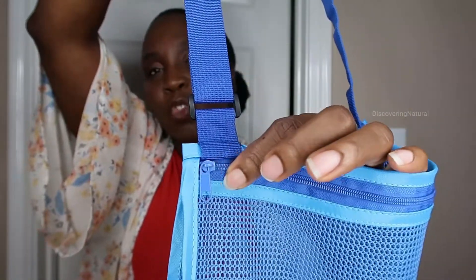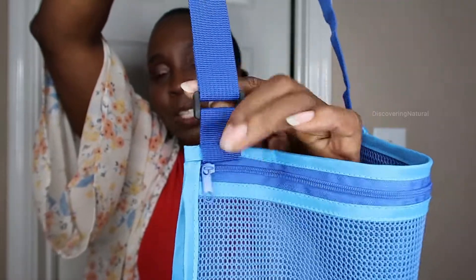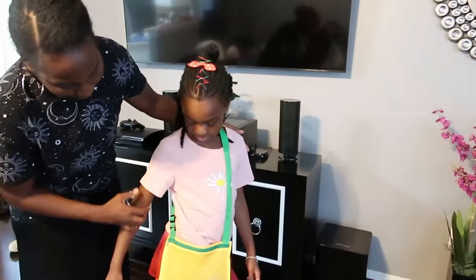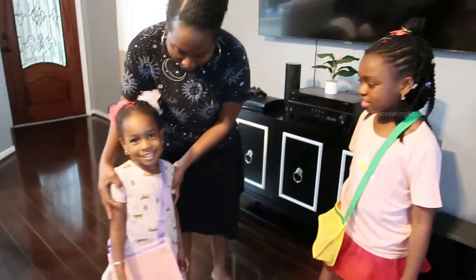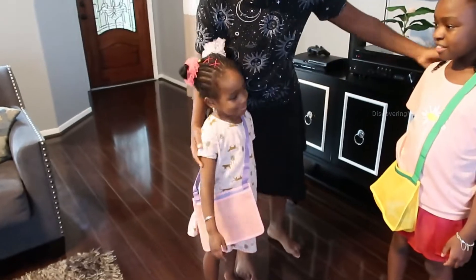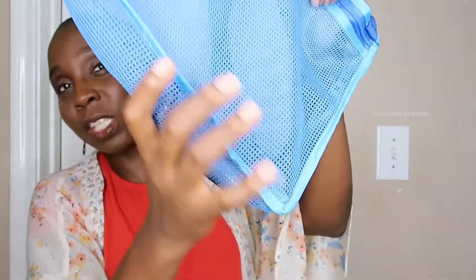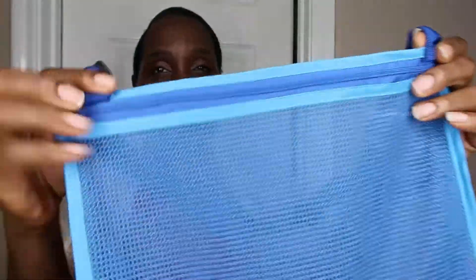This has a reinforcement that allows the strap not to break from the bag. I love that it's made out of a very good material, and the material will dry really fast, especially if you're using it near water. You can see how everything stays intact in it and it's not falling out — it's very durable, very strong material.